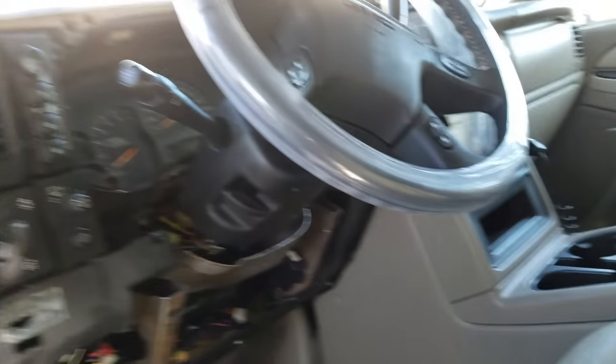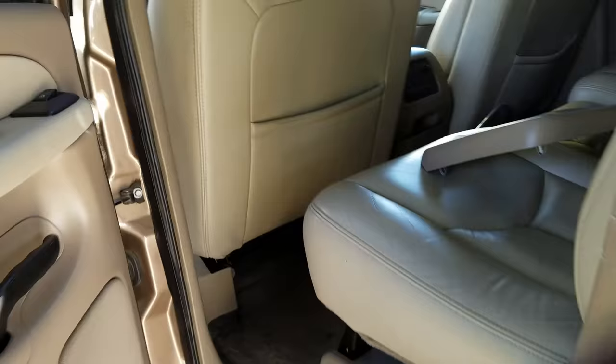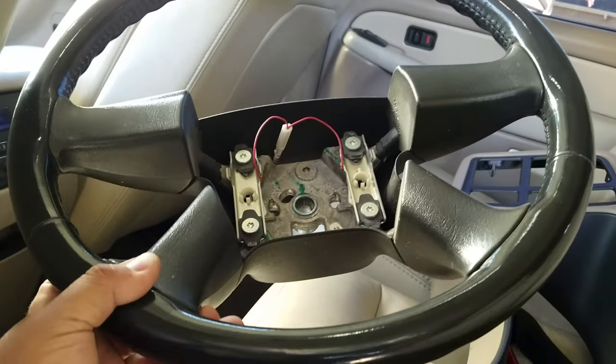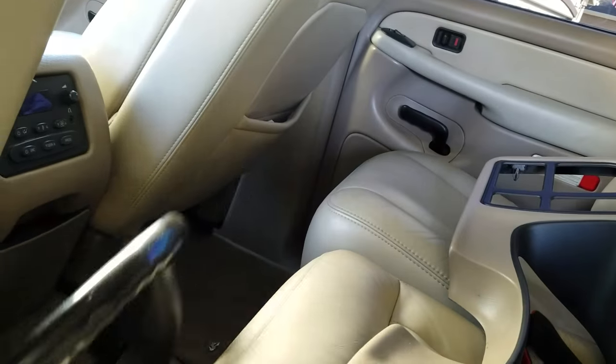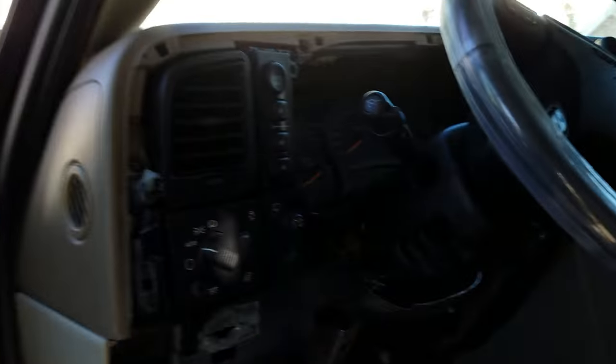Pretty big job, but I finally just got it all working. You can see — just to prove it — there's my old steering wheel I just took off. No steering wheel controls. That sucks. I really love having steering wheel controls, keeping the hands on the wheel. Especially if you get a phone call or something like that — makes it real handy.